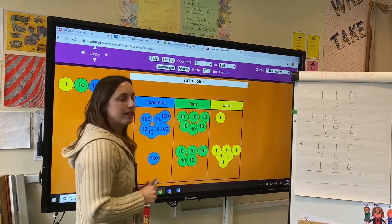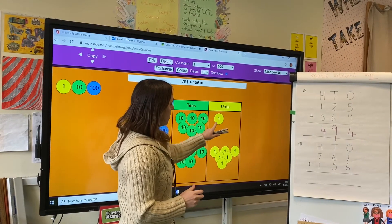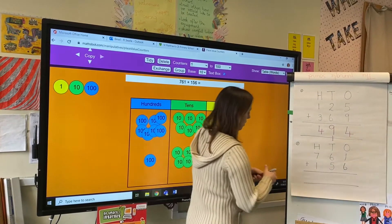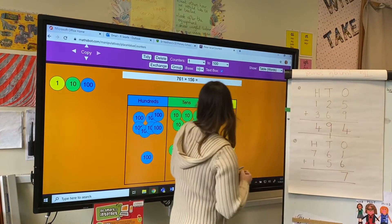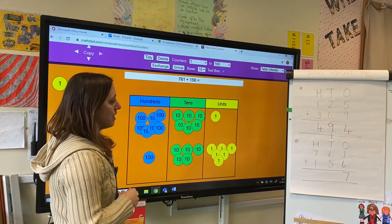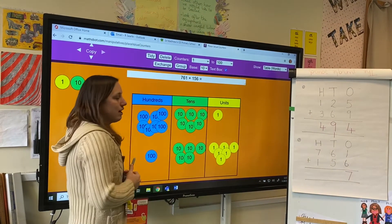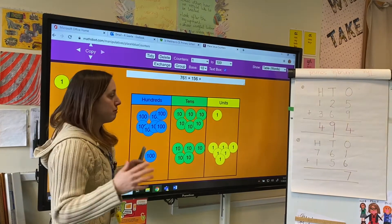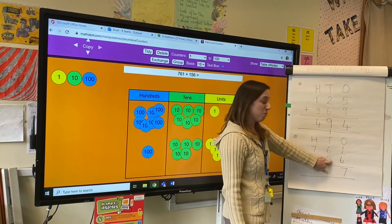As always I'm going to start by adding my ones. So one one add six ones will give me seven ones altogether — that works, I can fit that in the space. Now I've got six tens add five tens, which gives me 11. I've got that problem again — I can't fit 11 in this one space, I can only fit one digit there.